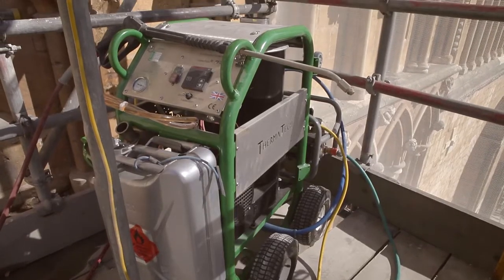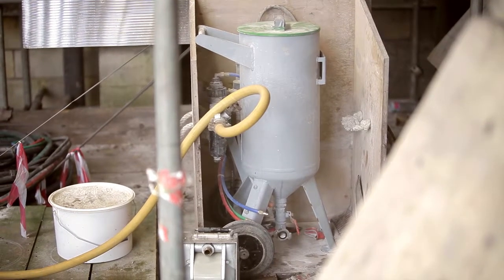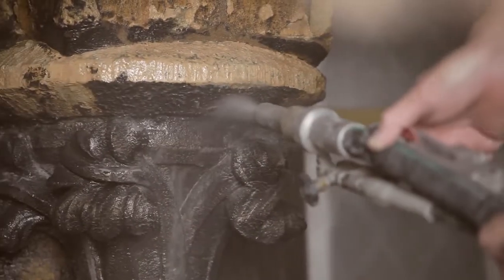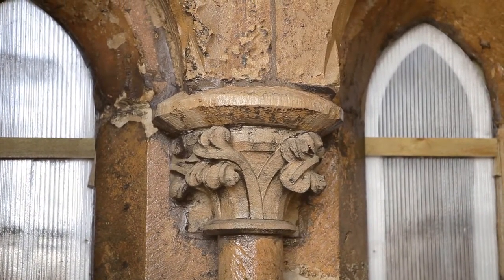The two primary machines we use are the Thermotec, which is the superheated water machine, and also the Vortec, which is the machine that cleans with grit and water in a sort of vortex. We also use micro air abraders — very small machines that are very controllable on sculpture.